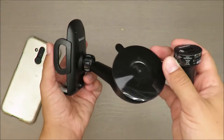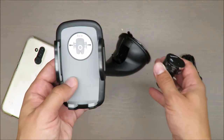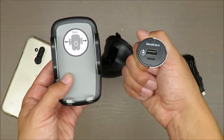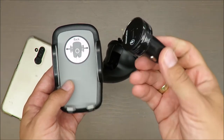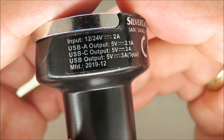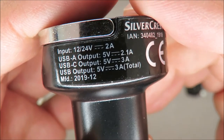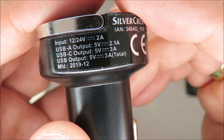We'll talk about what you are paying for and my quick judgment later on. The charger is suitable for all smartphones, allowing a maximum of 5 volts and 3 amps. To double check: with a USB-A output it's 5 volts and 2.1 amps, and with the USB-C output it's up to 3 amps.